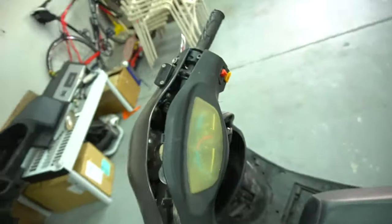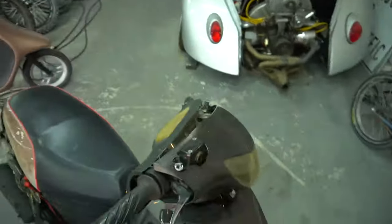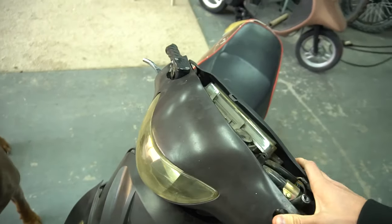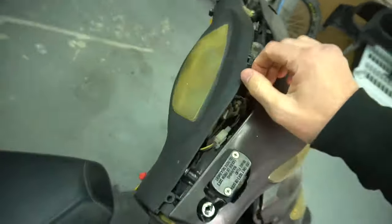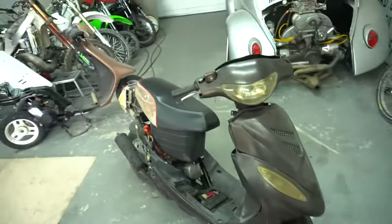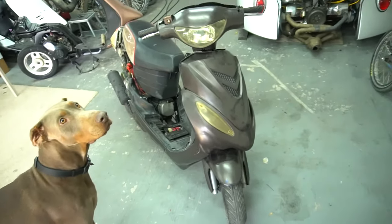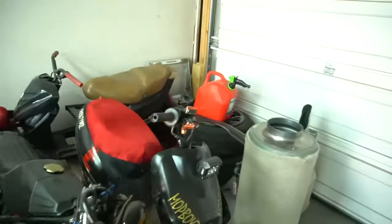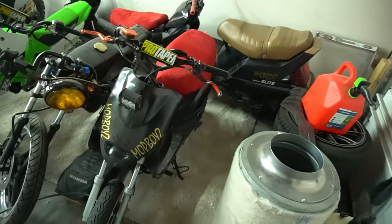I already unscrewed this thing. For those who ask how we get through the handlebar — this is what it looks like stock. It's barely on right now. You have the headlight up here and the speedo back here. I kind of want to go with a cleaner look on this scooter. It was going to stay stock but it's just loud and noisy and another thing in the way. Especially on a scooter I'm gonna be stunting, I don't want anything loose and jiggling around. This is what it looks like when you delete it.